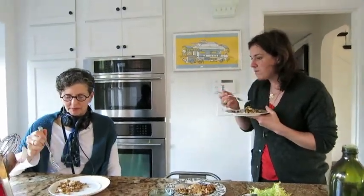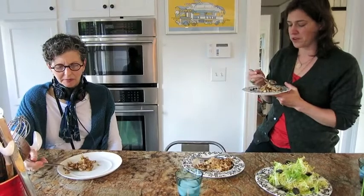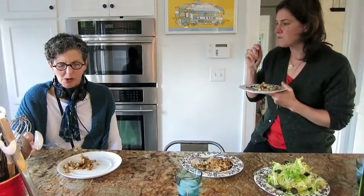What am I tasting? The hot doesn't come till the end. Maybe it's the vinegar? Yeah — there's vinegar, there's fennel, there's a lot going on in this little dish. And don't forget the anchovies. Oh, I did forget them!